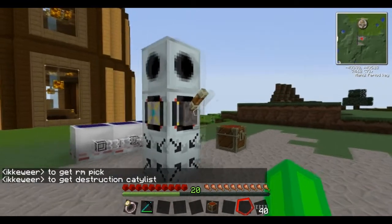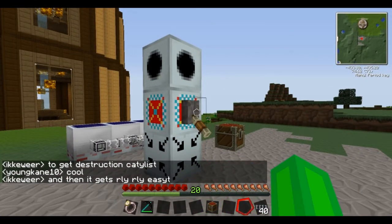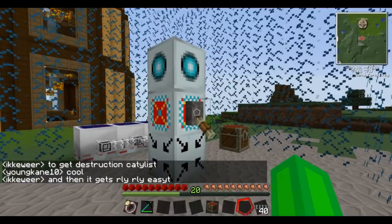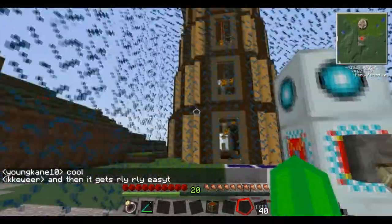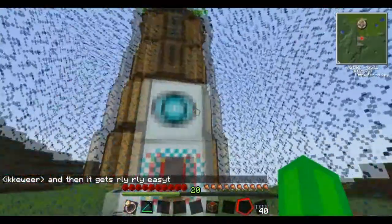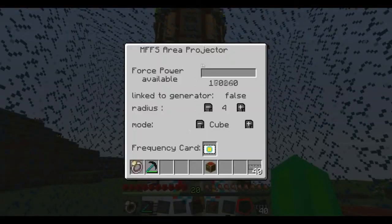I've put it there because otherwise you won't have both protected. Now what you're going to do is stick a lever on the core and turn it on and you'll get your shield. You can preset the shield here — that's your power going in. When that goes down low you want to worry. These are your settings here — I've currently got it on cube, which creates a cube.